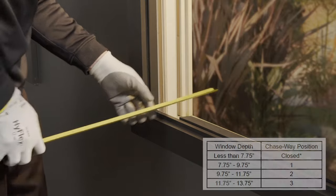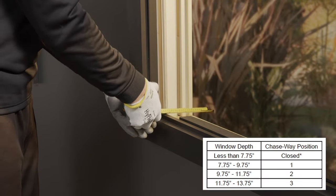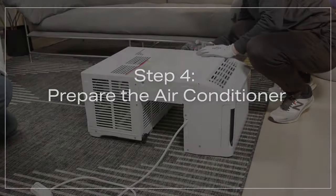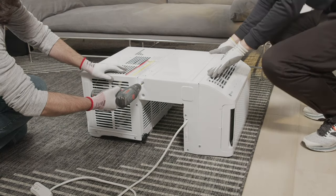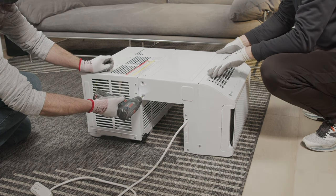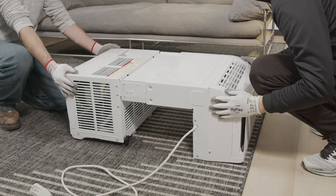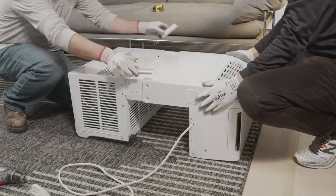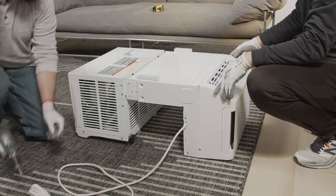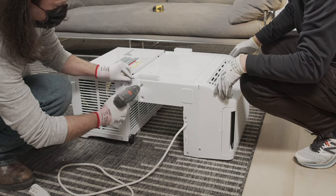Measure your window depth and use the table below to determine the necessary chaseway position. After determining the appropriate chaseway position, remove the four locking screws that hold the chaseway in place. Pull the chaseway to the position needed based on your window depth. Place the tab of the side panel bracket into the slot on the chaseway to hold the position, then install the four screws back into place to lock in the chaseway.